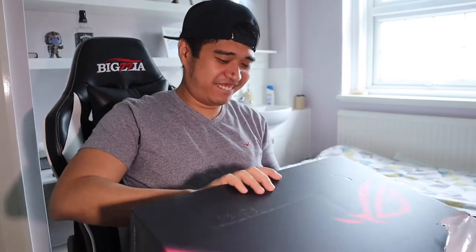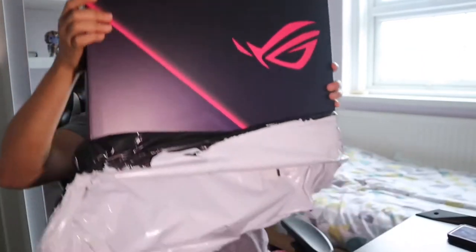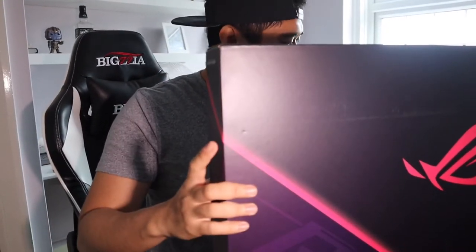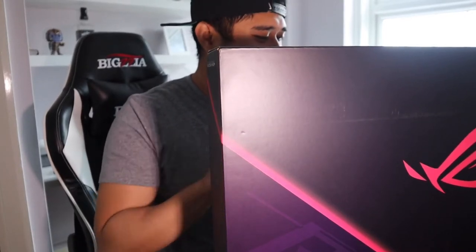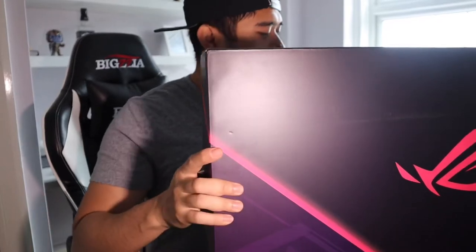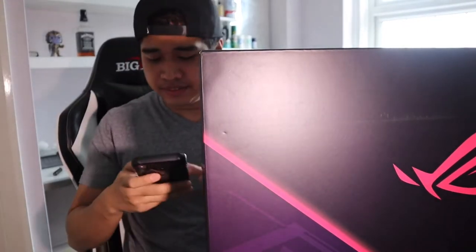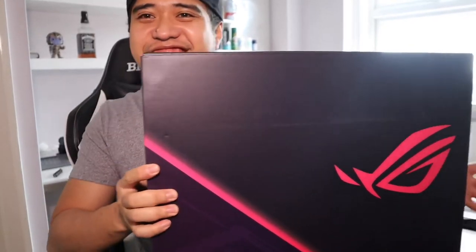This is my first laptop. Look, it's so sleek. So this is the Asus ROG Strix G15. This is an i7 with an RTX 2060 video card, and 1TB SSD. This is so nice.